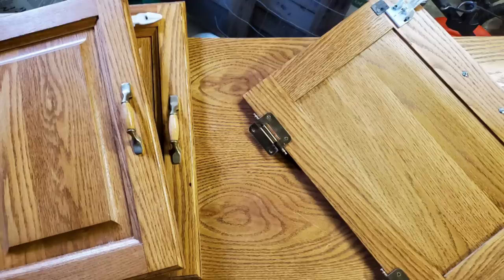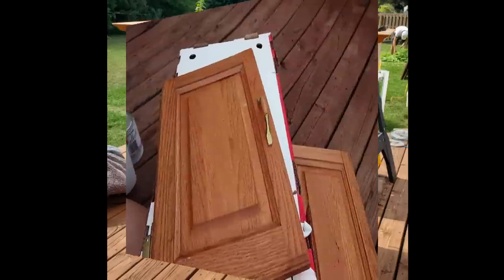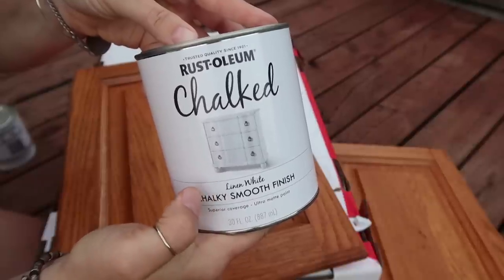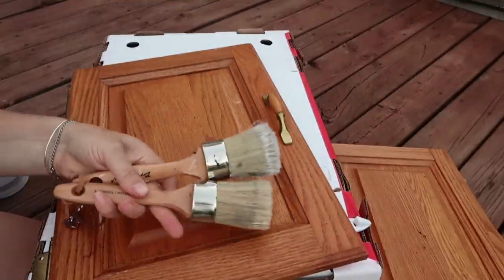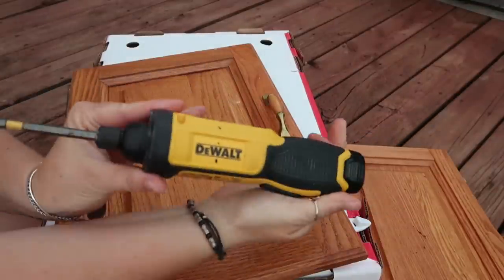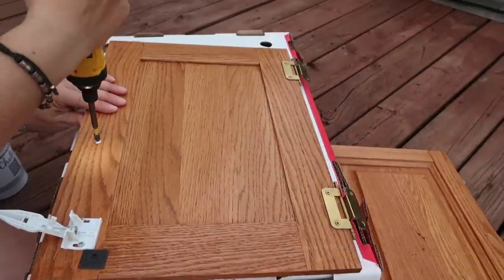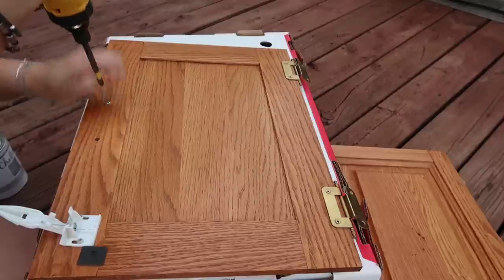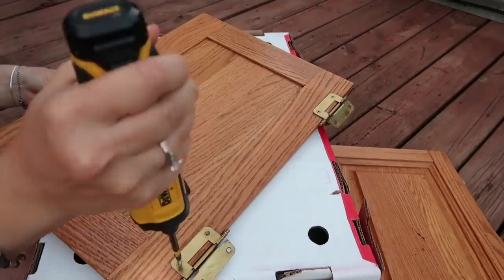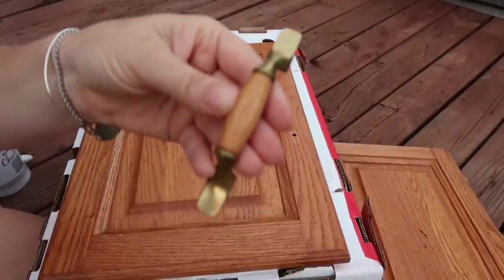So this is what it looked like. We had to take it apart to fit it in our vehicle when we picked it up, so I just left it apart to paint it. For this one I am just using Rust-Oleum Chalked Paint in Linen White. I'm using these brushes because I found they worked best for me with chalk paint, and I am using this DeWalt screwdriver because it saves so much time and energy. I will try and link everything I used in my description box.